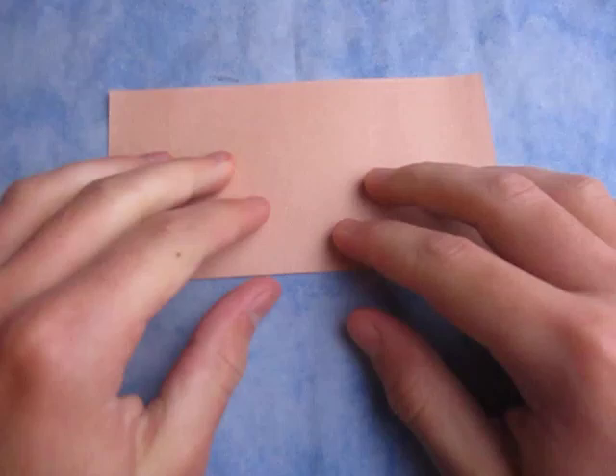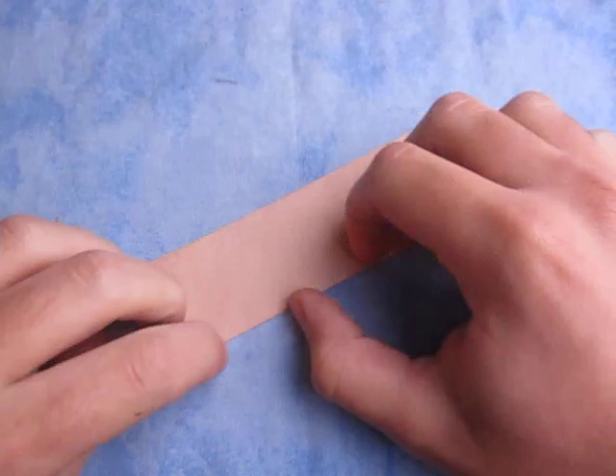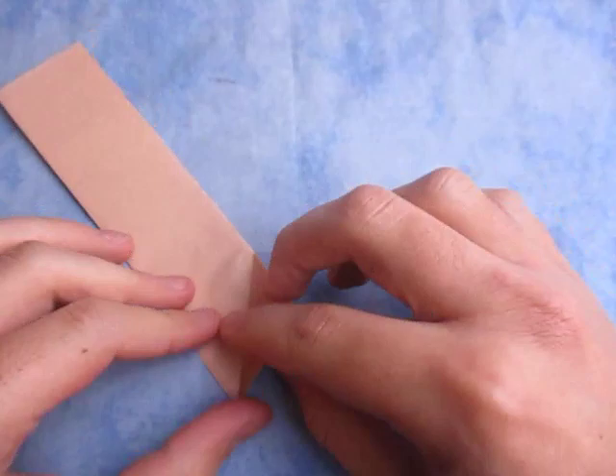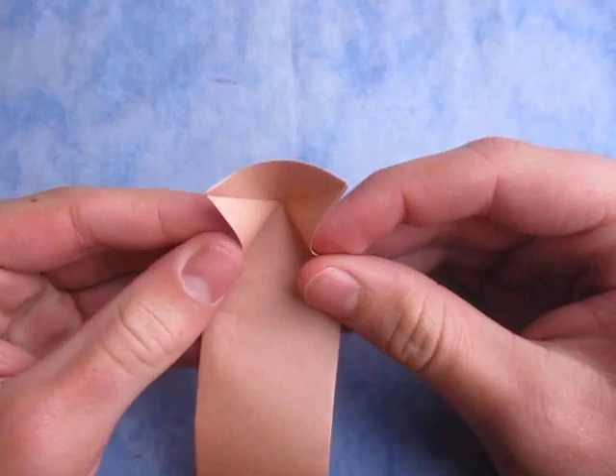The camera's pretty high so I'm going to go over it. And now let's unfold. Just like this. Now what we're going to do is take this edge and fold it to this edge. And unfold, and fold this edge to here. Just like that. Alright, now unfold.